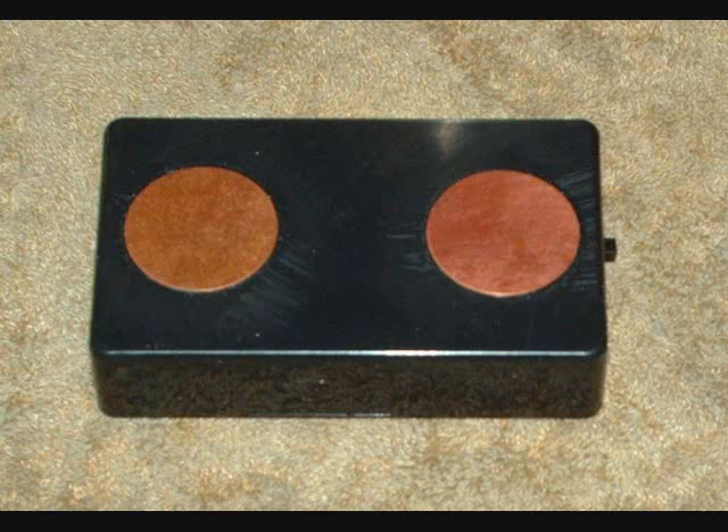That's it for the first device. We're going to move on to our second device that you can order off the net which will accelerate the flow of lymphatic fluid.